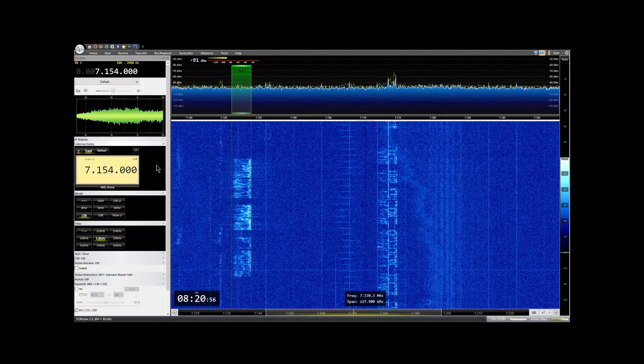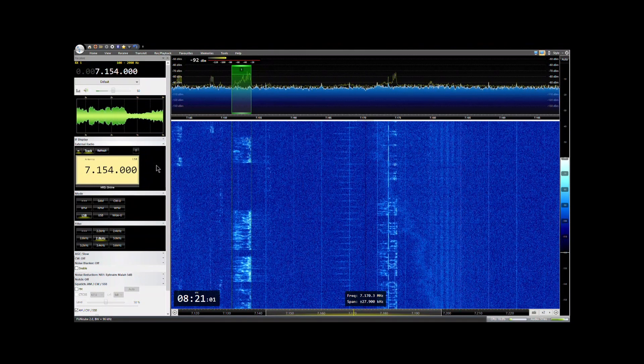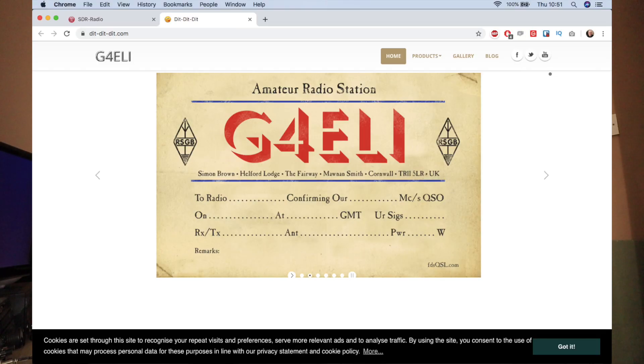There are a number of SDR software applications out there, and the one I'm going to show you today is SDR-radio — it's a fantastic piece of software. It's freeware, or donationware, and if you do use it please donate to the chap who designed it. I believe it's a British designer, and he's put a lot of work into it.